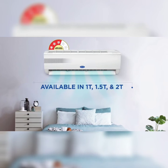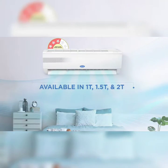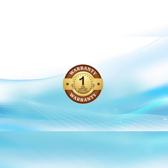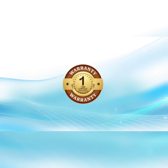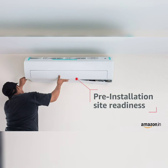Choose from its three variants — 1 ton, 1.5 ton, and 2 ton — and enjoy peace of mind with 1 year complete product warranty and 10 year compressor warranty.